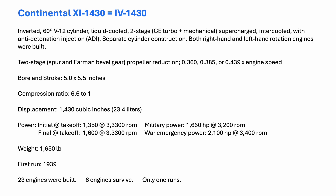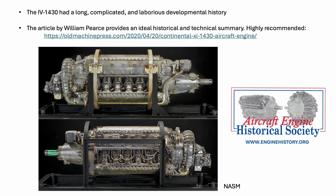Twenty-three engines were manufactured. Six survive as of 2025, but only one of these engines runs. The IV 1430 had a long and complicated gestation period that is well described by William Pierce and extensively documented on the Aircraft Engine Historical Society website.